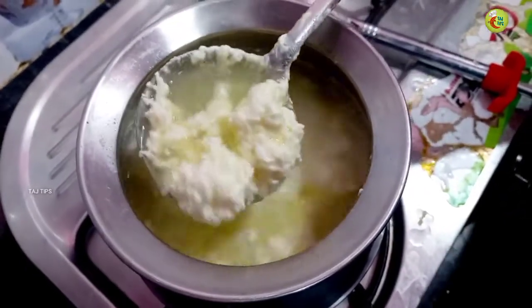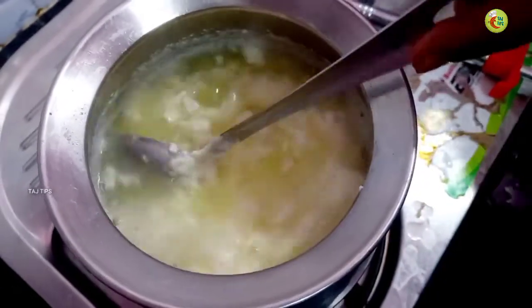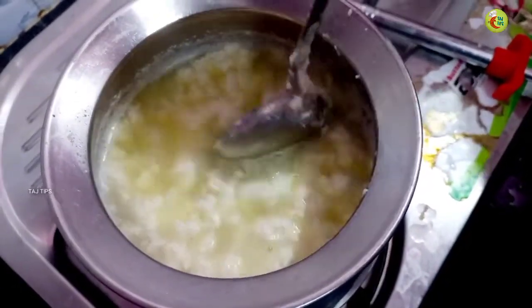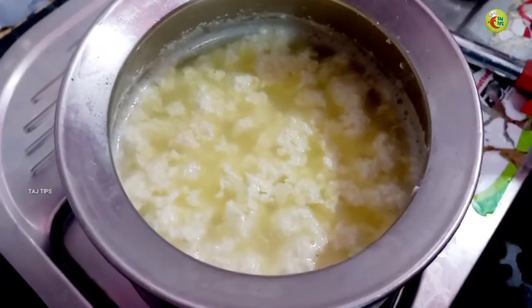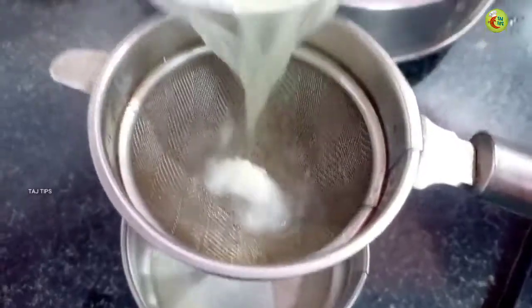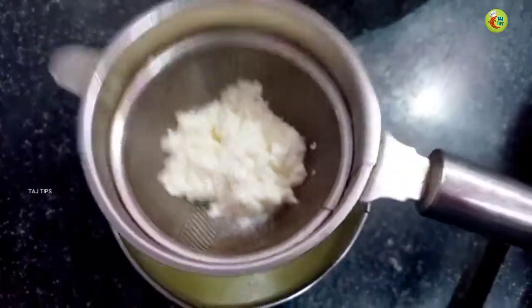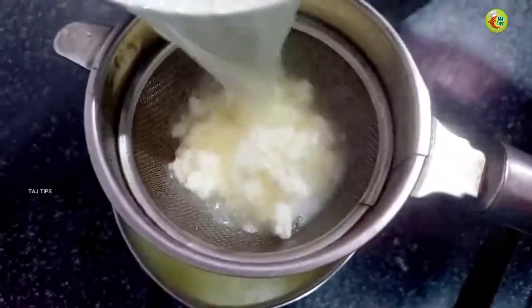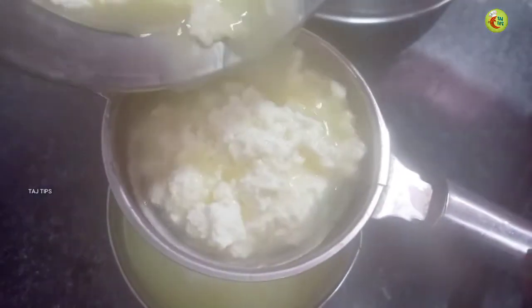We will put it in a cup of water. We will put the water in.